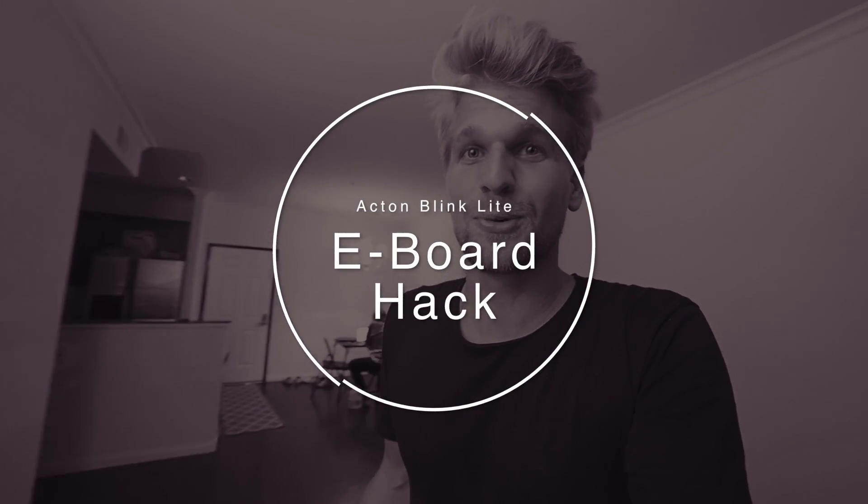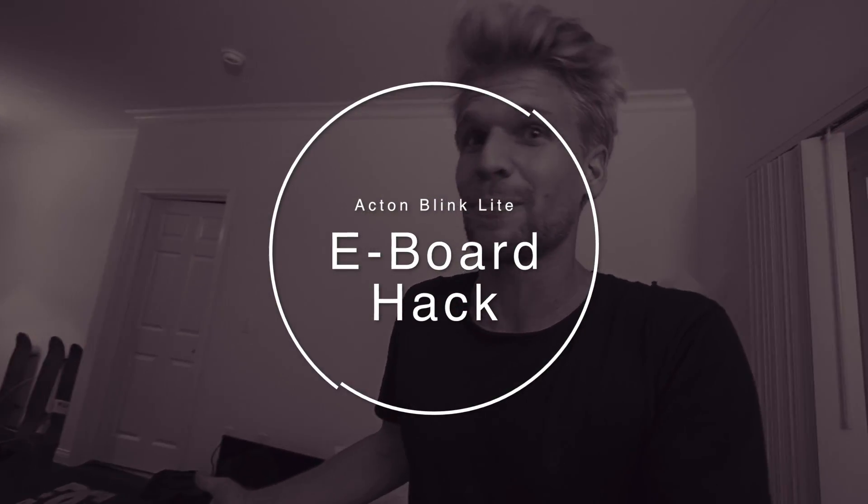What's up everybody, welcome to a new video. I don't know what happened — I somehow lost my whole intro. I'm about to turn an electric skateboard into a real skateboard. That's the plan for today.